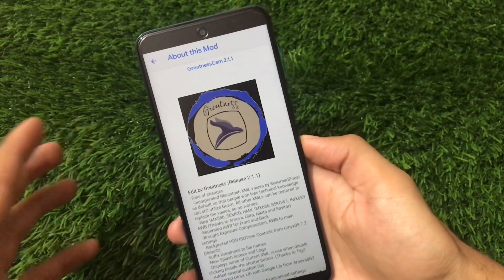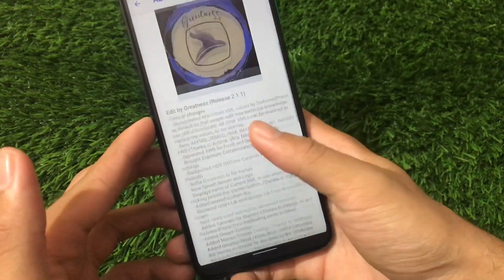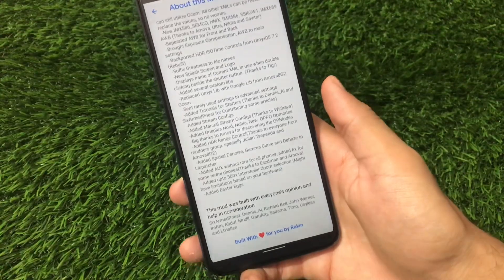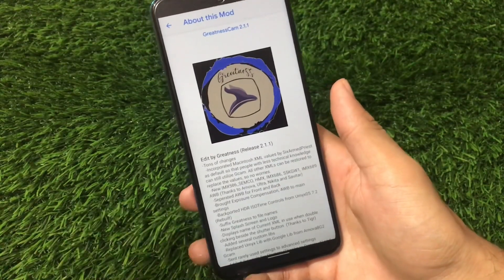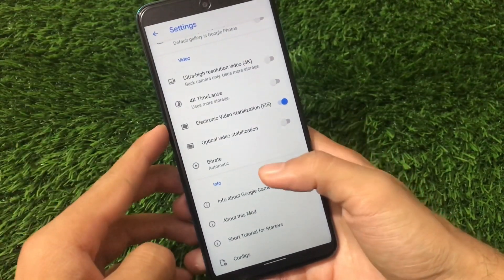In the About section, this is GCam Greatness, version 2.1.1 edit by Greatness — tons of changes. You can check out the whole changelog here if you want to read through all these things.